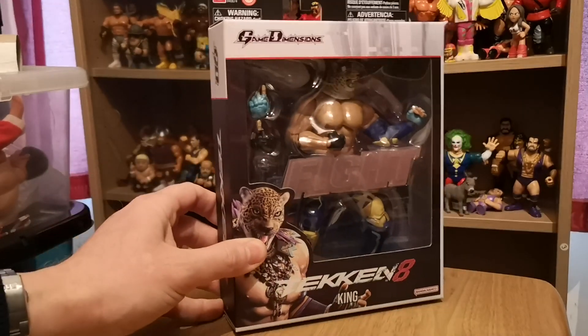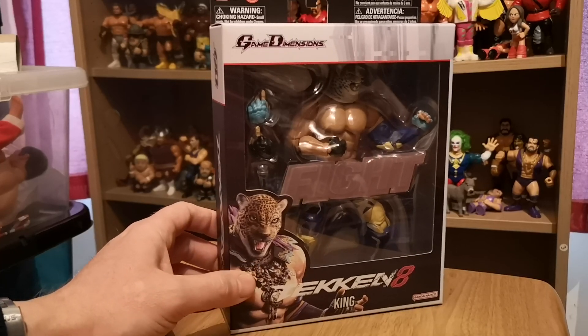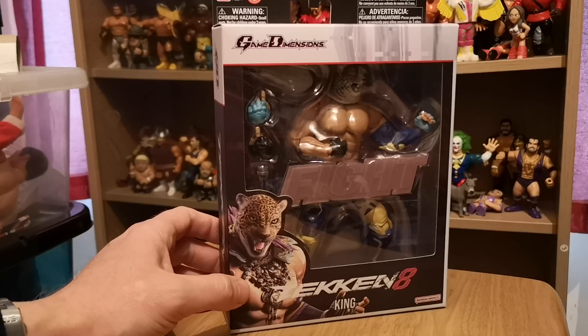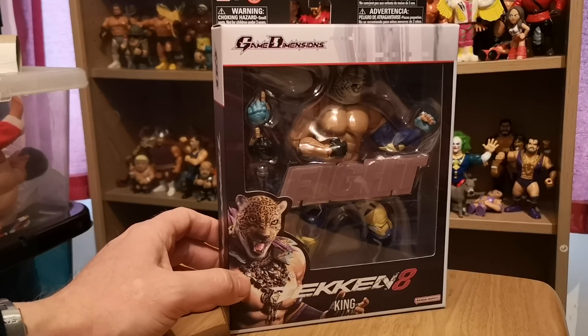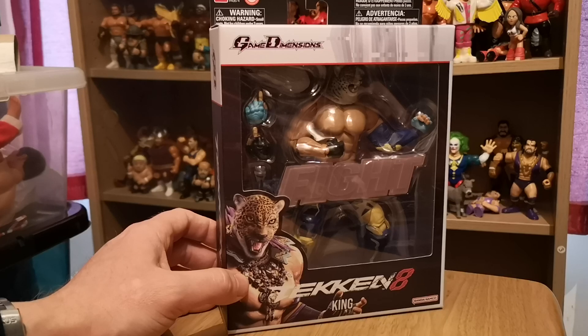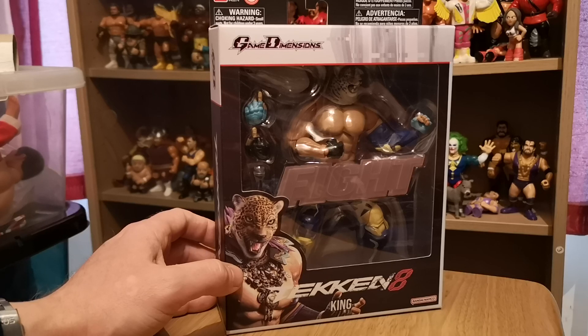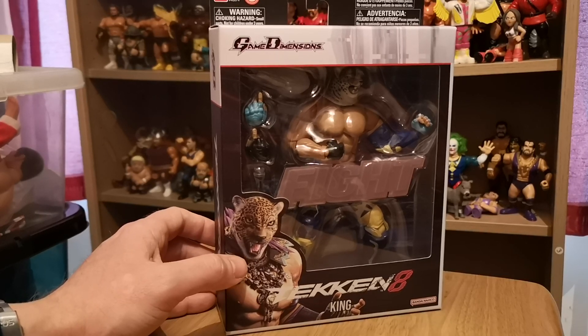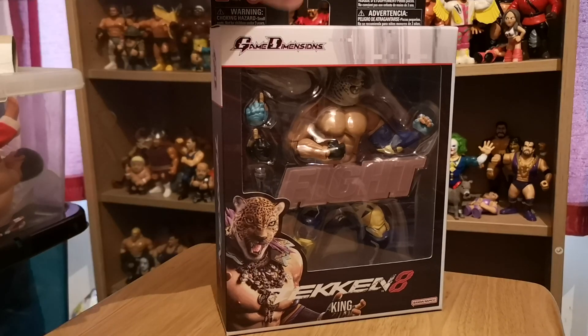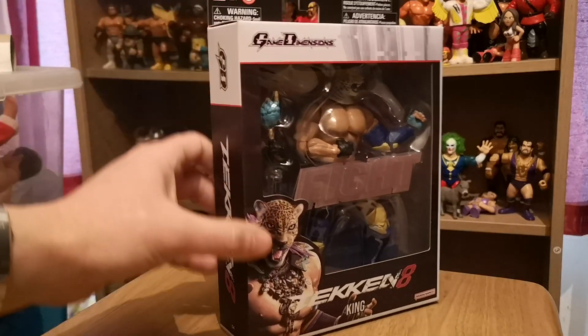It's King from Tekken 8. He is a wrestling character. I've never been, like, a huge fan of Tekken or anything like that. It's been many years since I've played a Tekken game. If my memory serves me correct, Tekken 1 and 2, I may have had on the PS1. At the time I was actually more into Sega, and I had the Sega Saturn, and I was playing games like Virtua Fighter 2 and Fighter's Megamix, which I always preferred more than a lot of the Namco games.